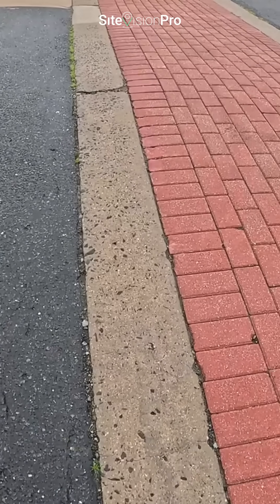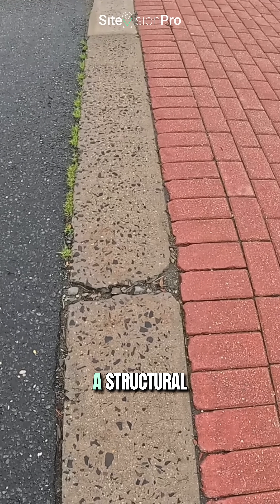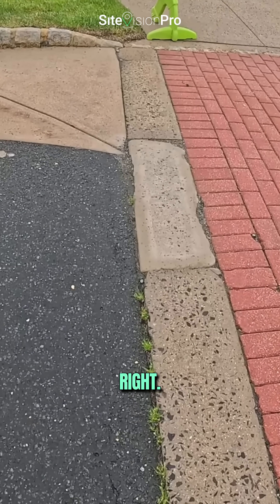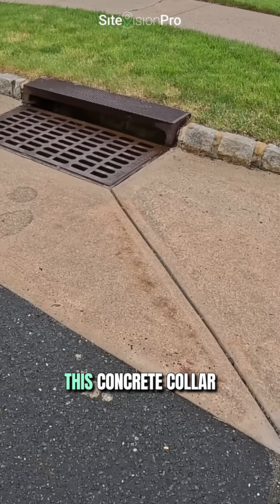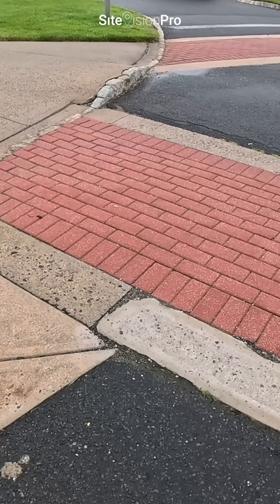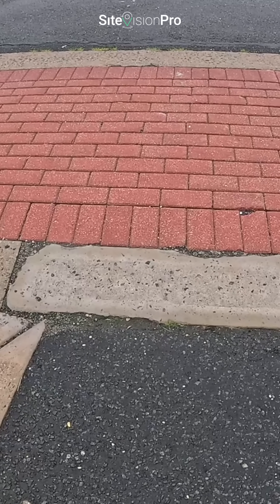We're seeing some aggregate showing, and we definitely have a structural crack here at the center crown of the road. We are tying into this concrete collar, which is surrounding the inlet. As you can see, they've done a spot repair here before.